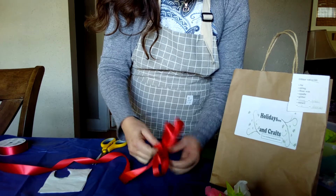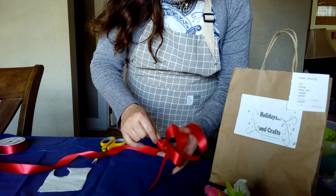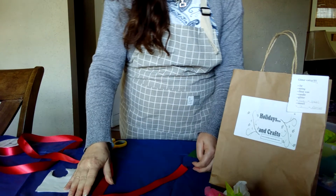This is a nice bow, but it does use a lot of ribbon. If you don't want to use as much ribbon, here's another bow you can do that's also very cute.